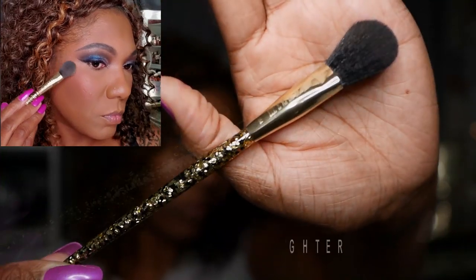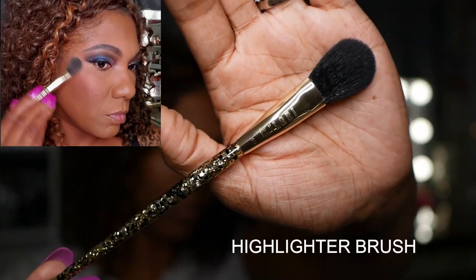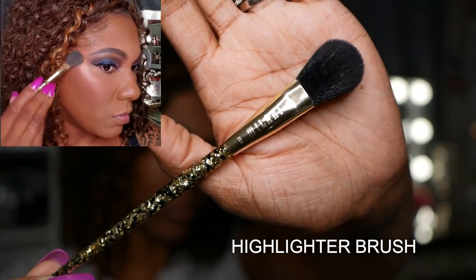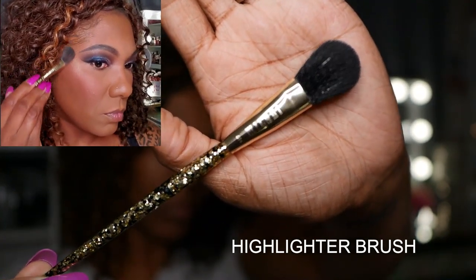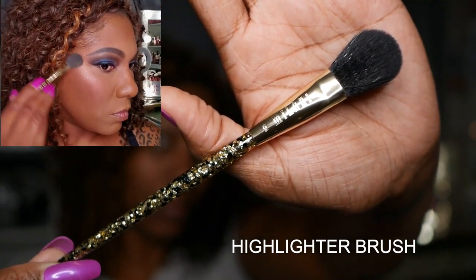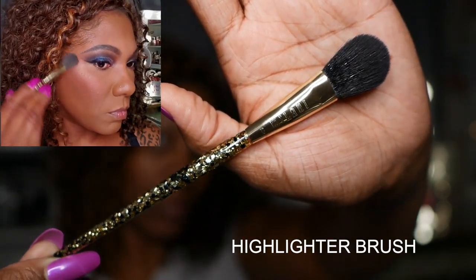Now I'm going back in with the highlighter brush and applying my highlighter. As you can see it's working very nicely. It's a nice soft brush and it fits perfectly in that area where you would like to apply your highlighter.